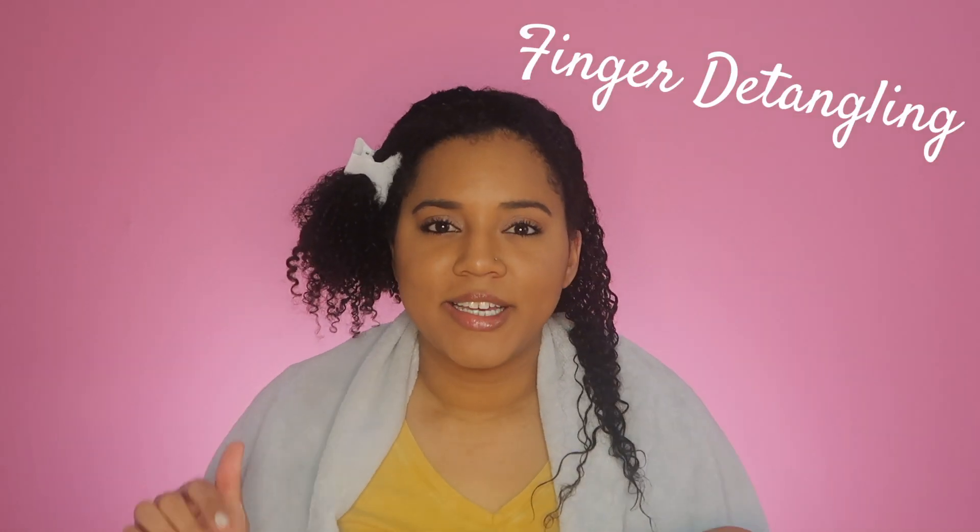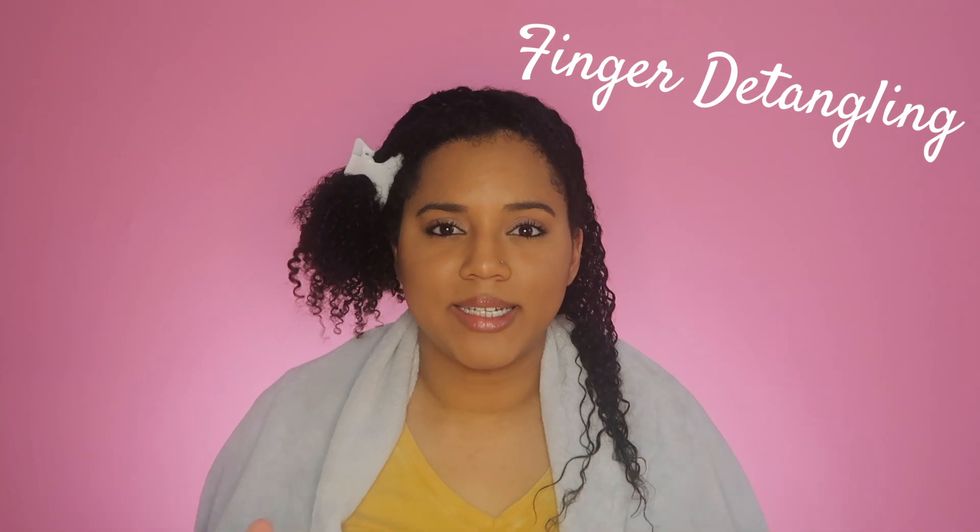The third method is finger detangling. This takes the longest because, like it sounds, you have to go through and detangle your hair with just your fingers. But it is the least damaging because it's very gentle — you can actually feel where the tangles are, gently pull them apart, and run your fingers through instead of scraping a brush through. It results in less shedding for me personally, though it does take a bit longer.